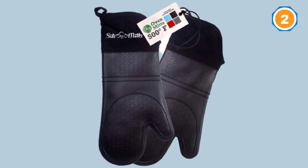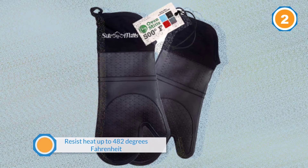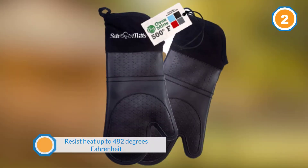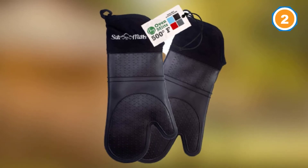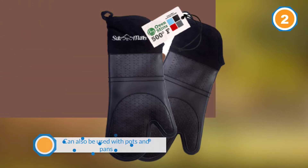These best oven mitts can also be used with pots and pans. They are flexible so they can grip small pot and pan handles and covers without any issue. BPA free, you do not release any harmful chemicals with a set of these.